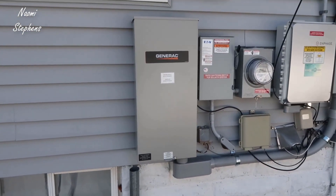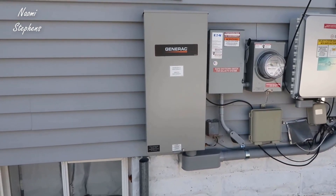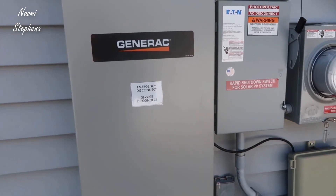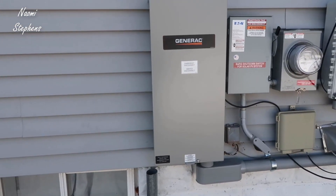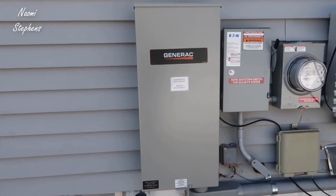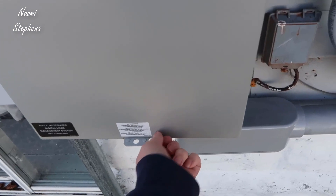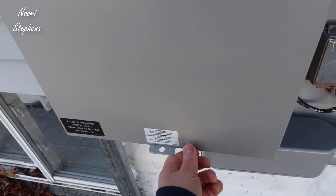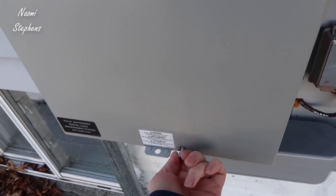In my case I decided to utilize a regular portable generator on wheels. I'm going to show you how our setup works. One of the reasons I decided to get this even without the full Generac standby generator is that it allows us an upgrade path in the future — if we decide to get the Generac unit we can do that. But this also has a manual option, which comes with a small screw on the base that unscrews, and I'll show you what that looks like.